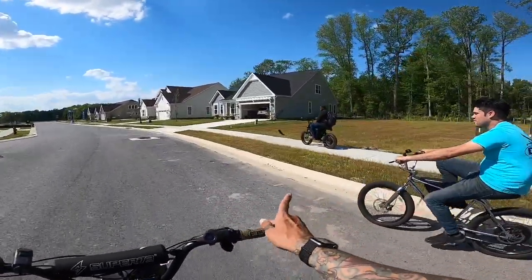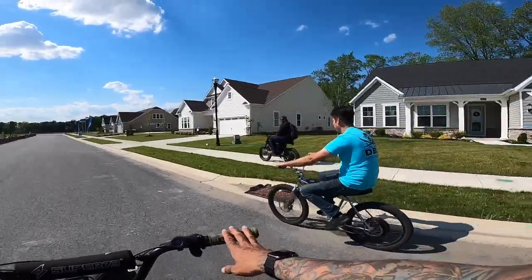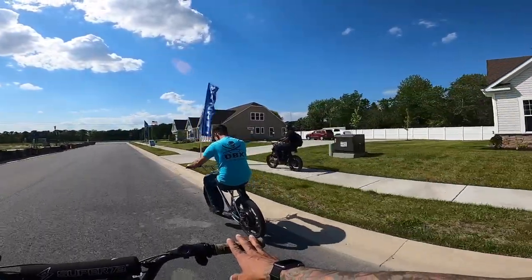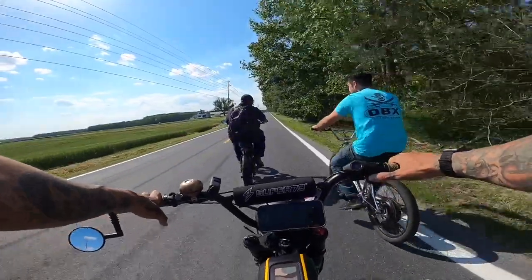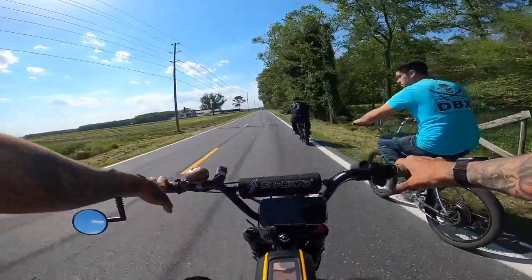I don't know if Bomber Marv did explain — he does have a 72-volt battery and a 52-volt battery on that thing right now. He has all the voltages. We are riding the craziest backcountry roads. I've never done a ride like this before. This is pretty cool.